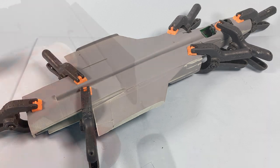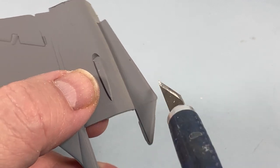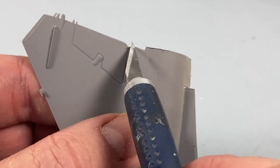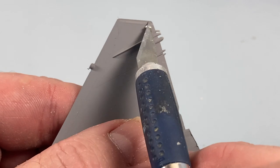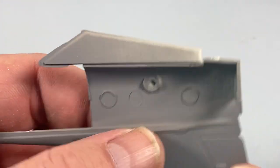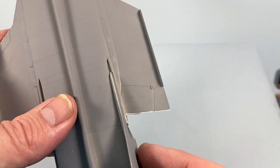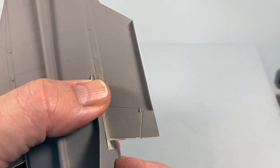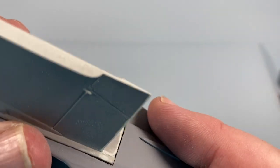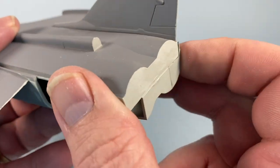Next, the fins and the rear fuselage — there is a lot of flash on these parts. Cut them nearly to size and then sand to a finish; overall there is quite a lot of flash in this kit. When those are done, the fins slot into place and the rear fuselage slides into place. There's going to be a lot of work to get these seams to meet up and be anywhere near level.